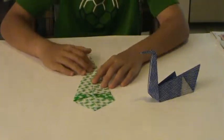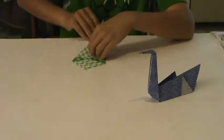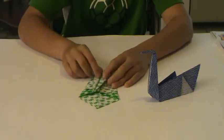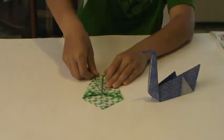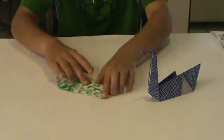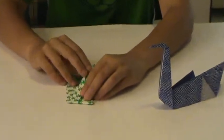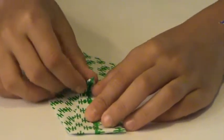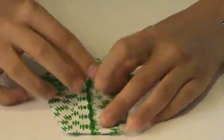Now what you do is you take this bottom point and you fold it upwards along the center line, like this. And now you fold the tip of it down — about the top inch or so of the point.